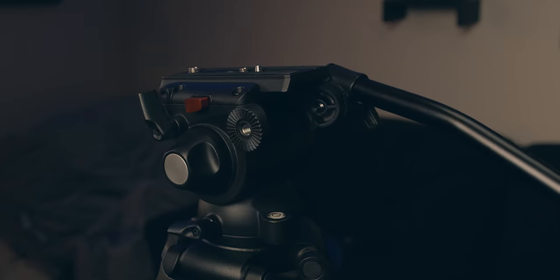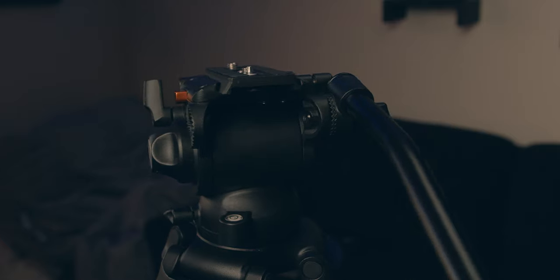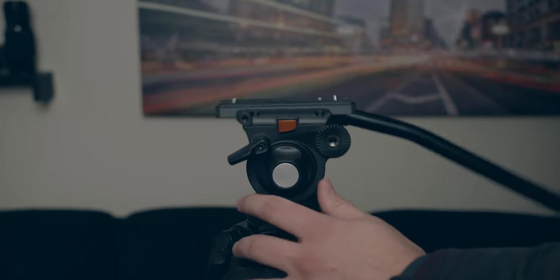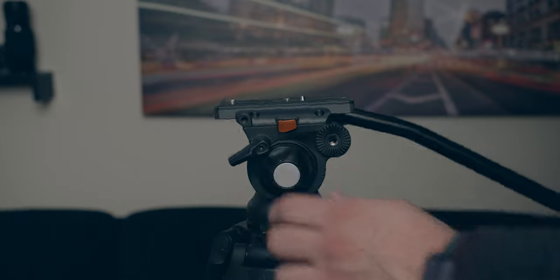The e-image head does feature a fluid pan. It's not adjustable, but it is very smooth — there's no jerkiness and it slows down super easy. It does feature an adjustable tilt, which you can adjust the resistance using the knob on the side. That adjustable tilt is actually one of the biggest reasons I didn't go with the GH05. A lot of reviews said the GH03 was a better purchase because you could adjust the tilt — in the GH05, the tilt is one set motion.